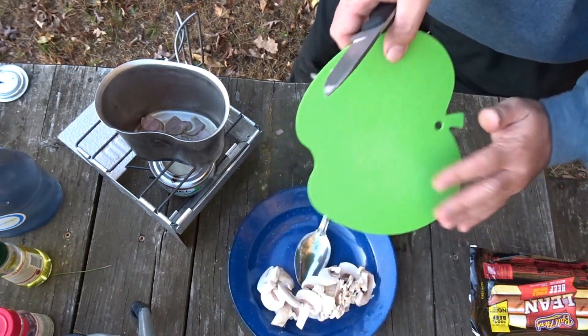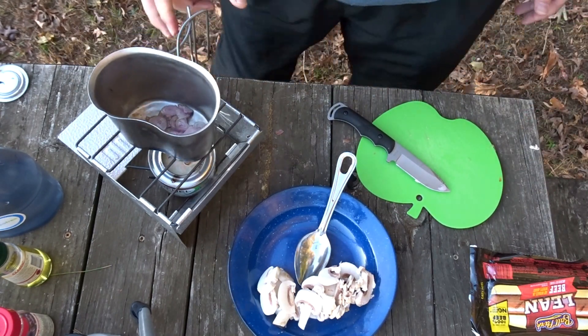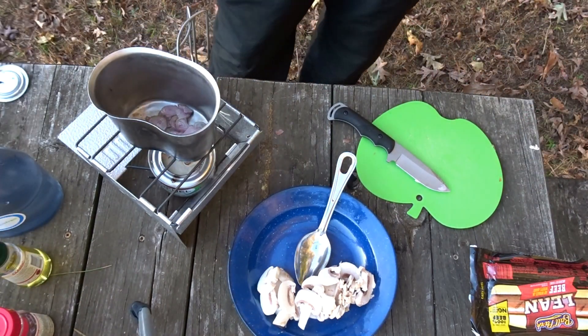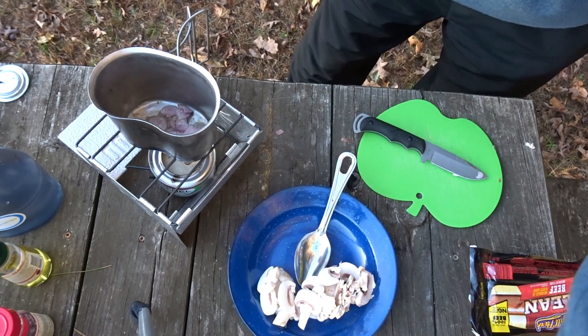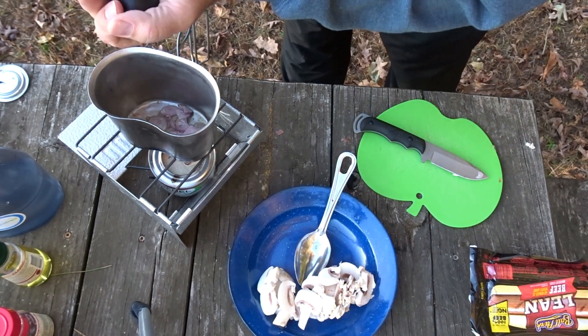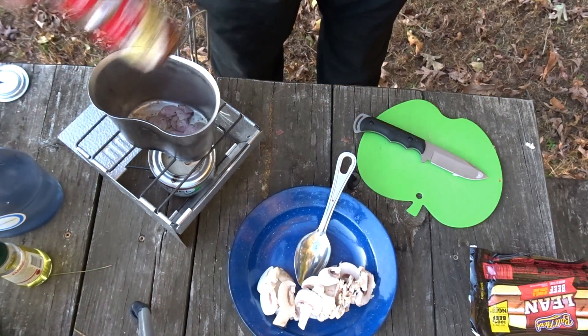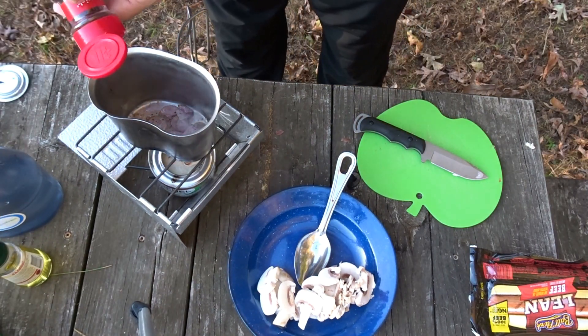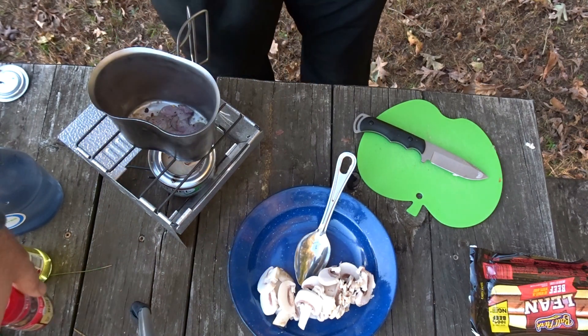I'll set the mushrooms off to the side for a minute while we start cutting up the asparagus. I want to throw a little salt in there on the shallots, a little black pepper, and I want to get a couple of red pepper flakes in that oil — that's gonna bring a little bit of heat out.